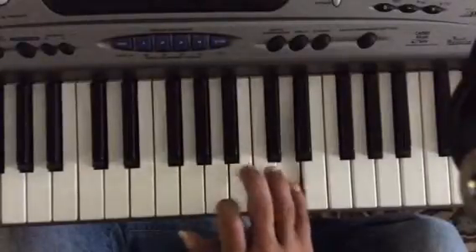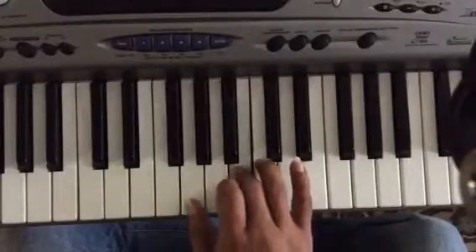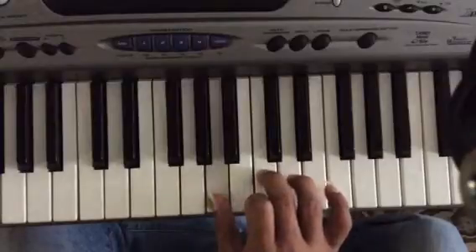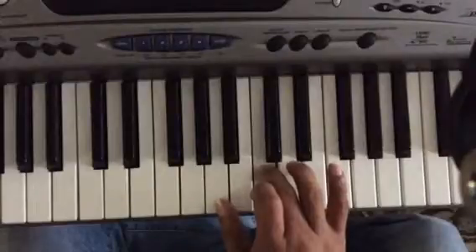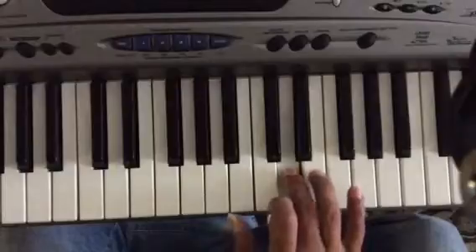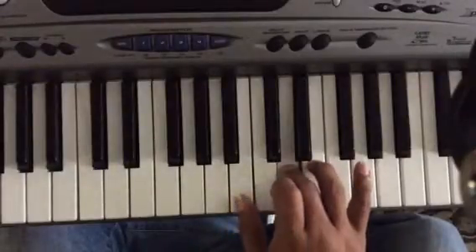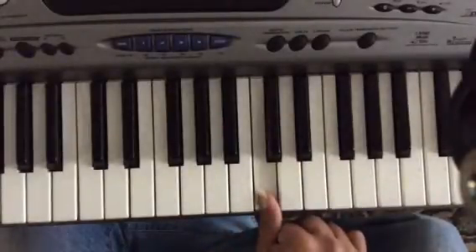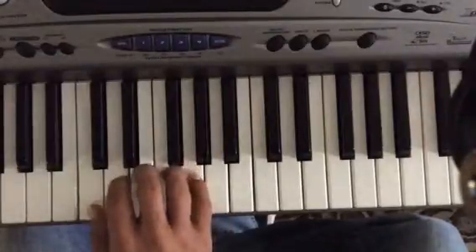You slide your thumb over to G, then B, C, D, C, B. Now your thumb slides over to A, then C, D, E, D, C. Thumb slides over to B, then D, E, F, E, D, and you finally slide it one last time to C. This is a very simple exercise — I recommend it, it's very good for dexterity.